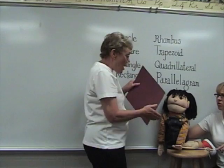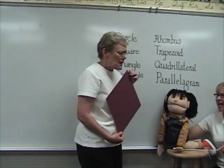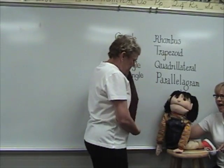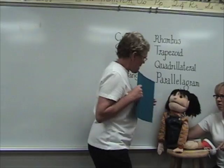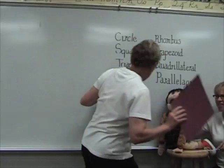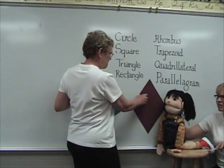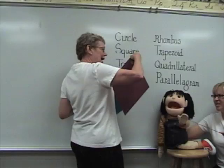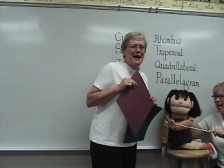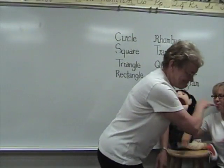Rhombus has four equal sides, but it looks like a diamond. So there's four equal sides like a square. Show me the rhombus, and then get a square. This is a square. Now set them side by side. I'm checking this out. So rhombus is kind of like a square's tilty, slanty, older brother with four equal sides — with a pointed head like my brother. My brother has a pointed head. Oh, brothers might have pointed heads.